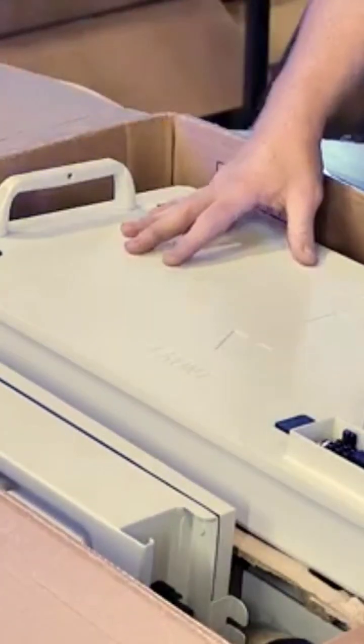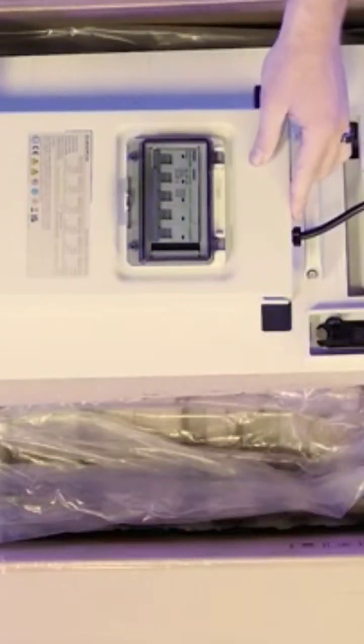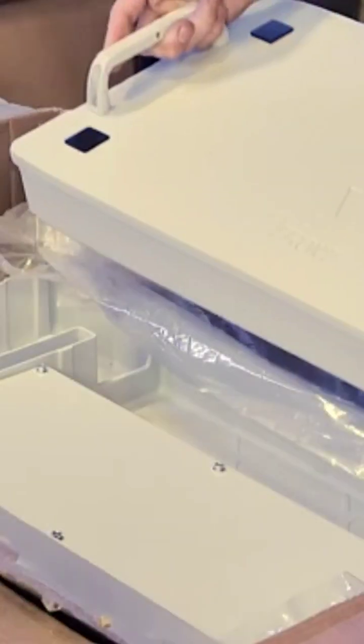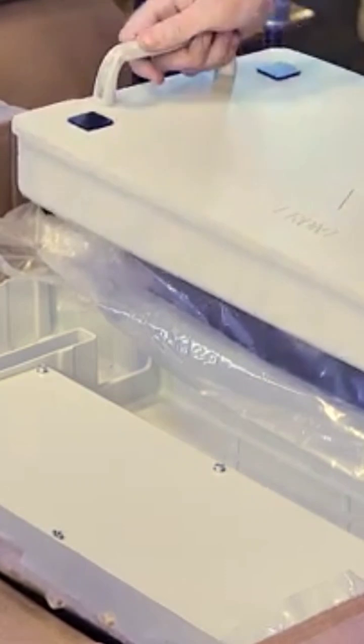First we see the actual connection box — this is basically just to connect all of your batteries. The breakers are included. Then you have your top and bottom part of your SunGro battery. This is basically just the top and the bottom, and then the battery slots in underneath.